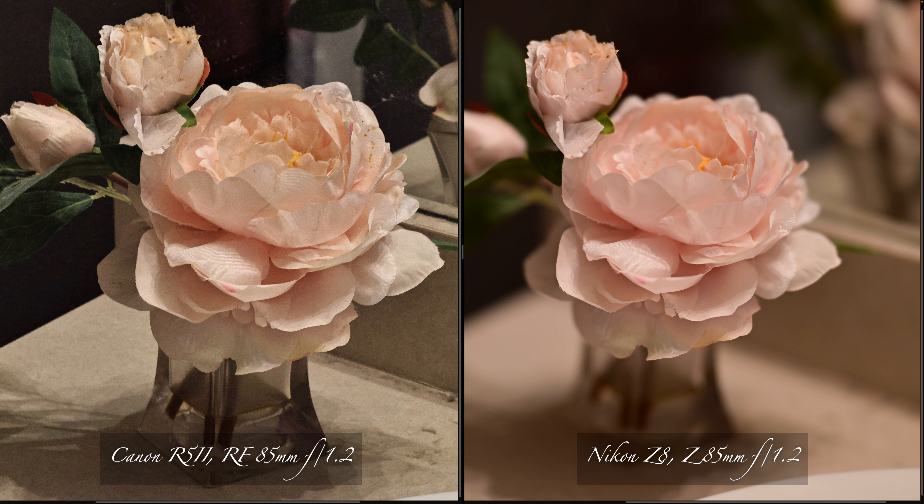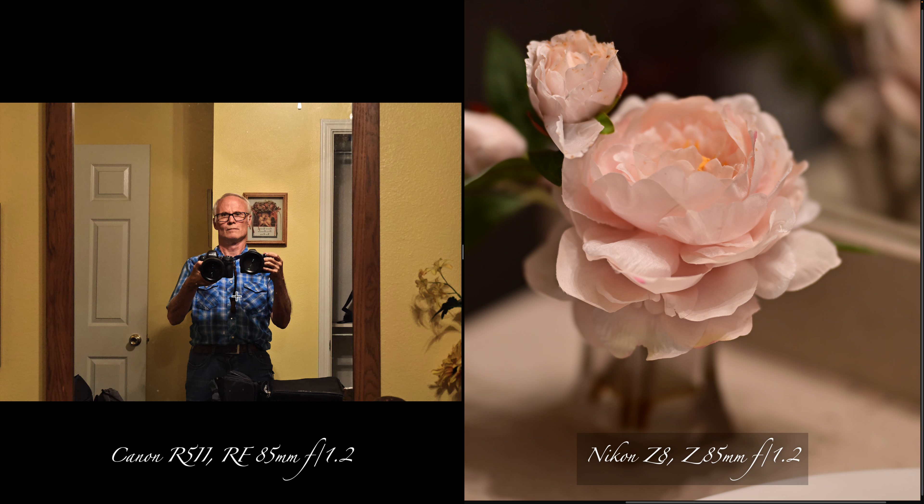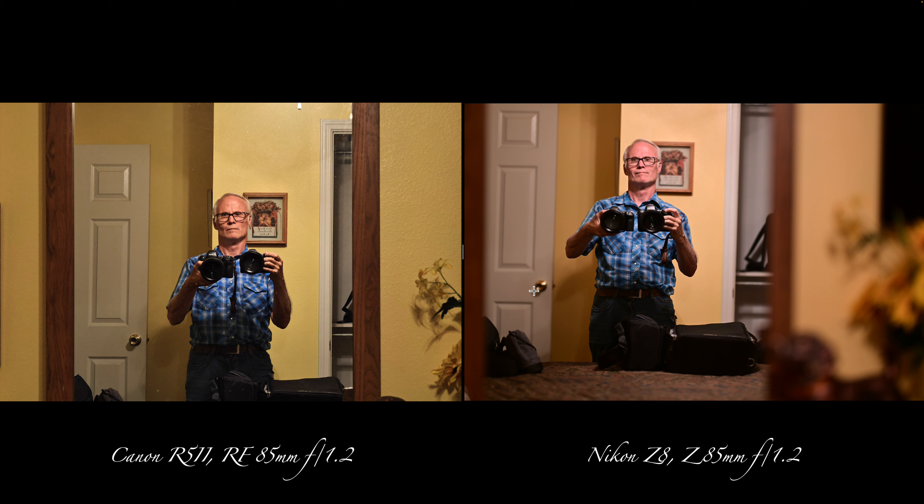There's the flower — it's in my bathroom. Going to the next picture, there I am in front of the mirror. It's not exact; I switched cameras. But look at the picture quality. I tried to match the color, and you can see a little bit more bokeh on the flowers on the right with the Nikon Z8 than on the Canon.